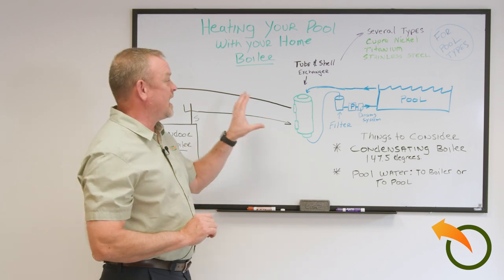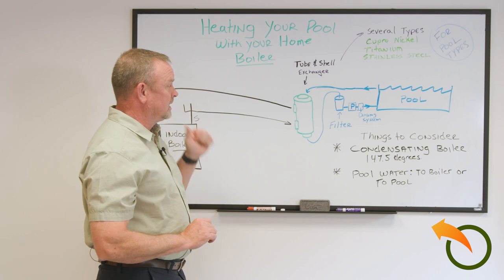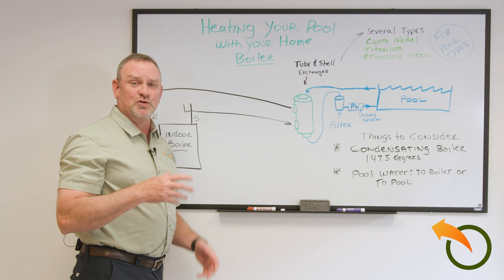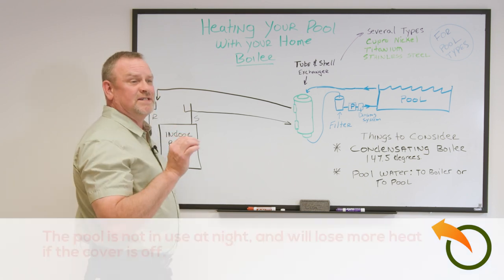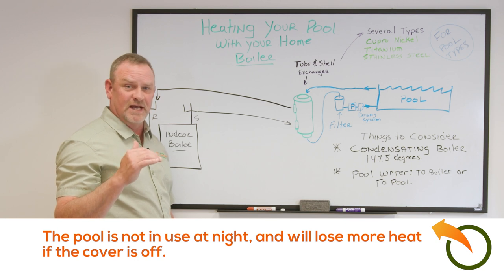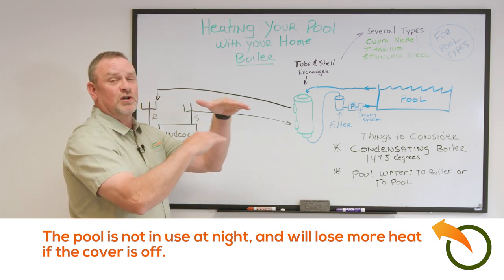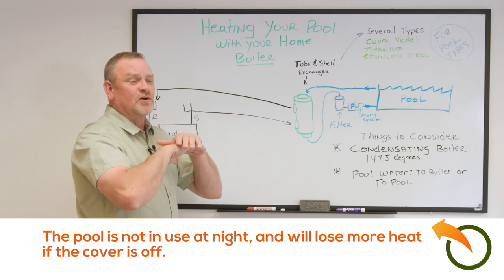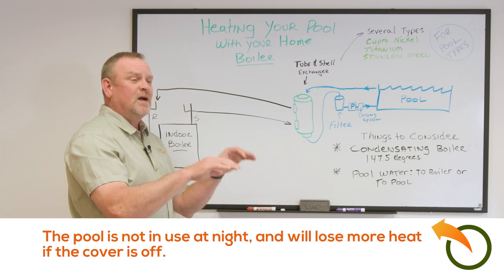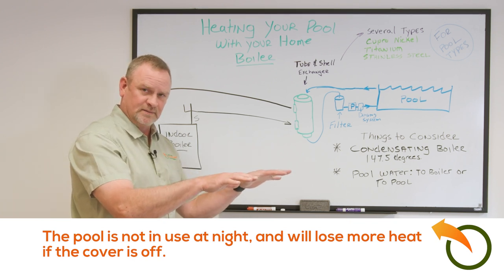In my application, I brought the boiler water to the pool and back. I ran a pump during daylight hours using a timer. The concept is that you don't heat the pool at night — it's not good because cold air and surface water movement will cause you to lose a lot of heat even while trying to heat it. Turn off the heat at night and put your solar cover on the pool.